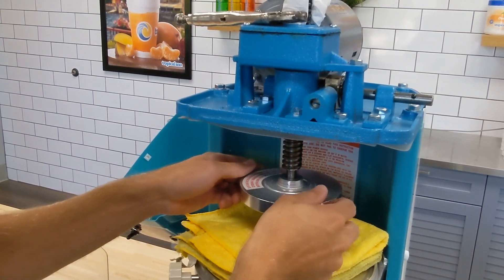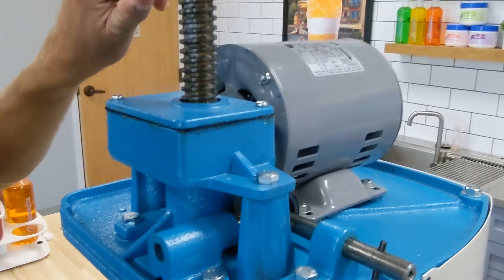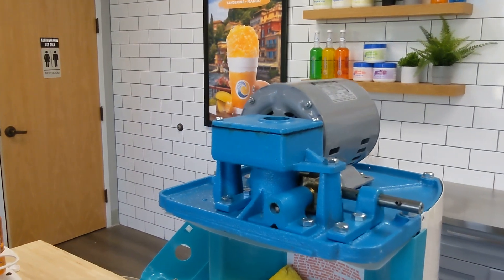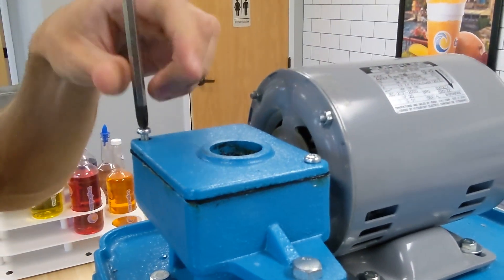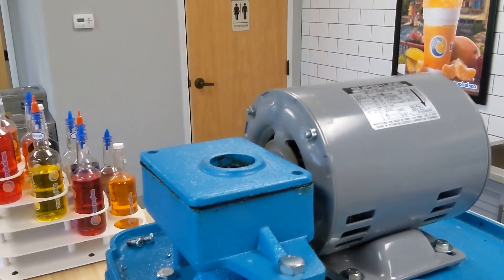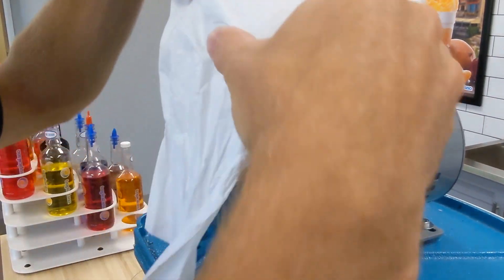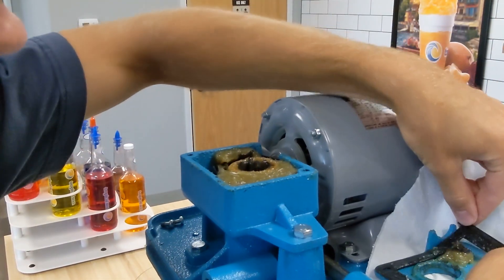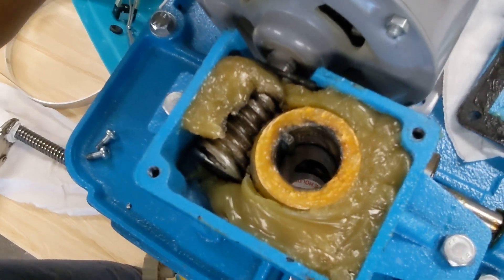Just slowly unscrew this. Now I can pull this shaft out. Now I can take the gearbox cover off.